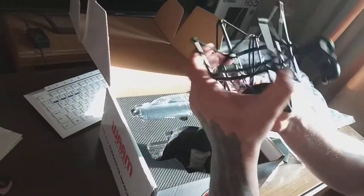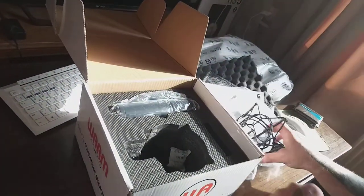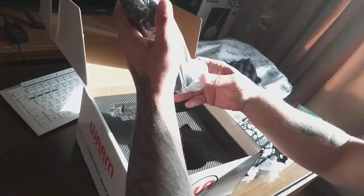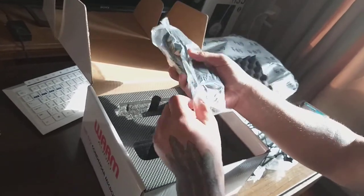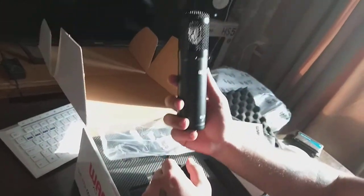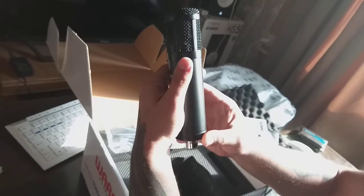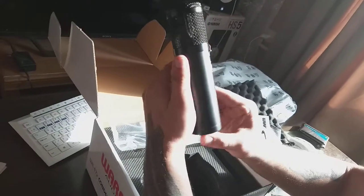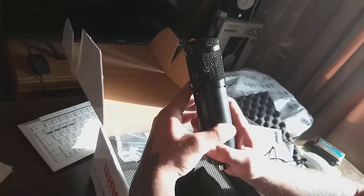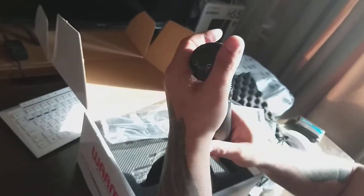All right. And finally — actually, I gotta unbox the microphone. Oh my god, this is very cool. Yeah, this is it. Yeah, it's new!